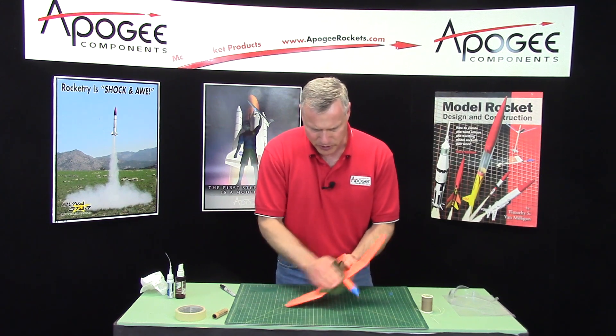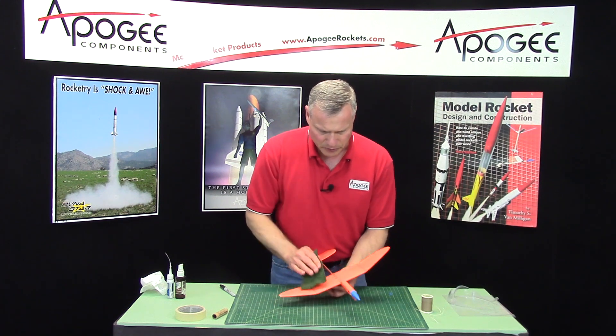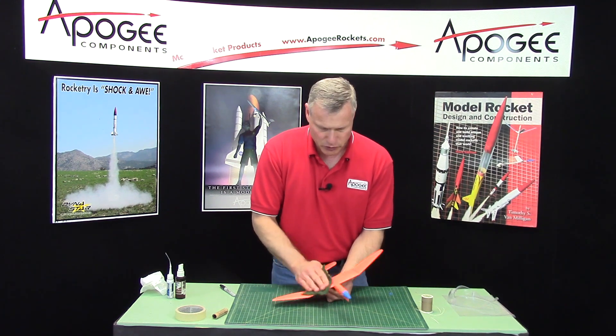You're going to do this to the whole glider. Make sure that it slides freely along the boom — that's kind of the most important part.